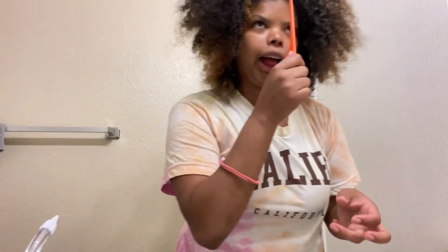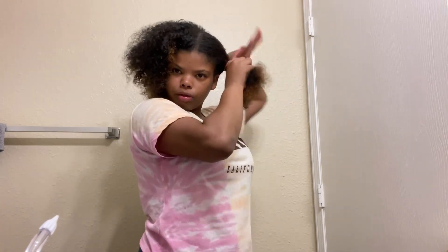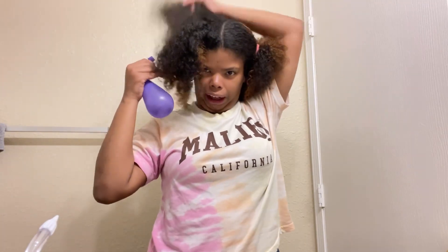Okay, so first — I usually, if I'm making a slick back, I part it down the middle. But just because I'm putting it in a high ponytail today, I'm just going to automatically part it with my fingers. I usually put one side up because it's hard for me to just do my hair with both sides down. Now I'm going to get this water again because, you know, my hair gets dry.